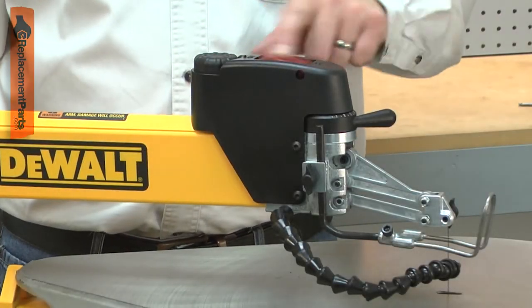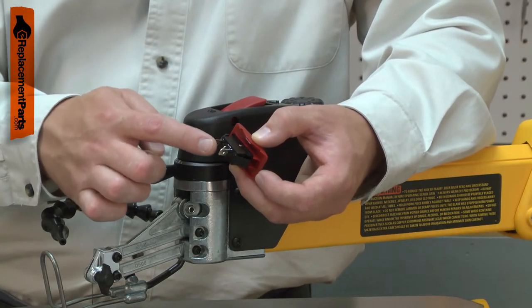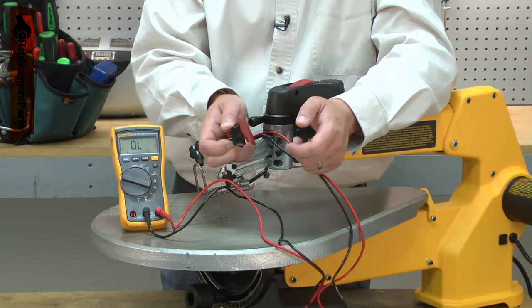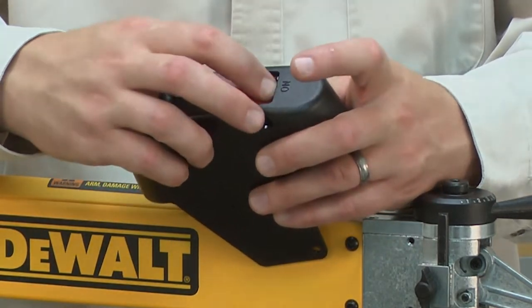The on-off switch controls the flow of electricity to the tool's motor. It is a simple switch that interrupts just one of the wires. If you suspect the switch is bad, it can be easily tested for continuity using a multimeter. Replacing a bad switch is a repair that you can do yourself, and I'm going to show you how.